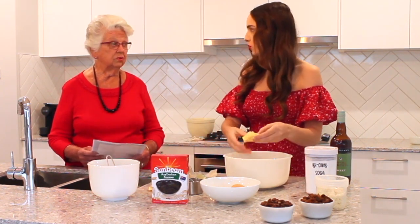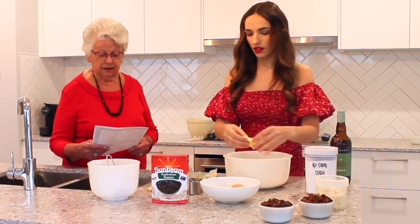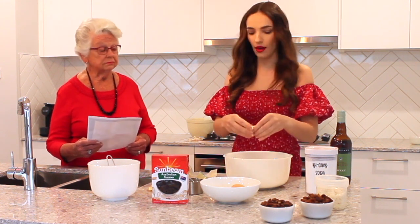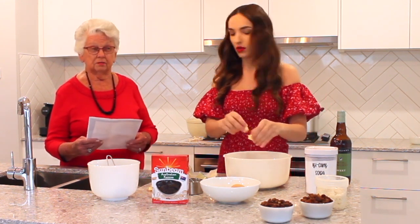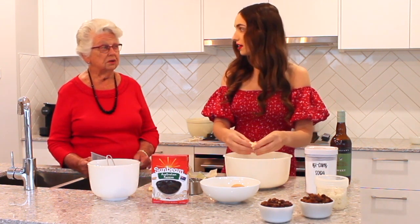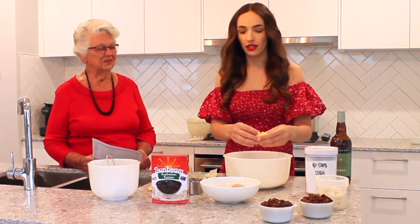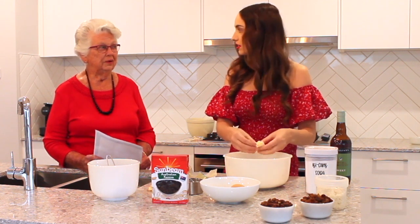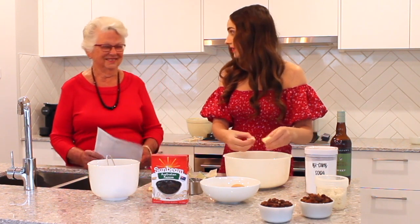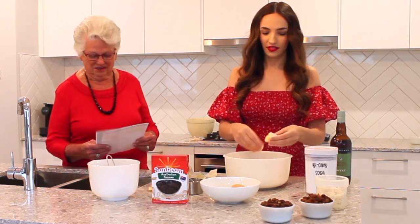How far before Christmas would you usually make this recipe? Well, it's a very good recipe because you can make it just a couple of weeks before Christmas, or even a couple of months — extra fermented! And what's the closest you'd leave it? Four days before Christmas. Did we notice? No, I didn't notice at all.